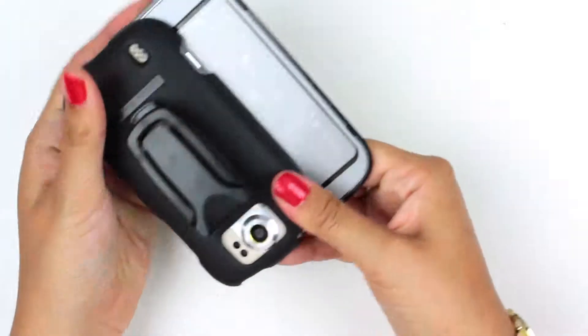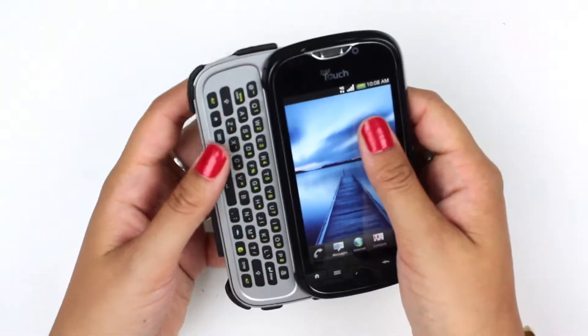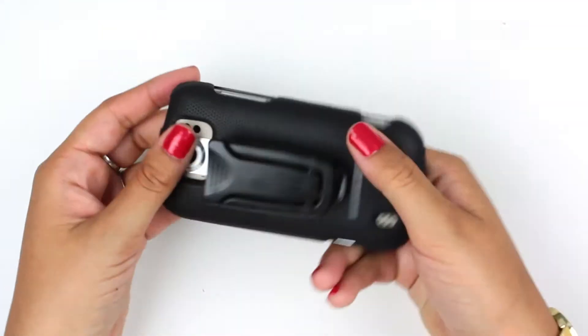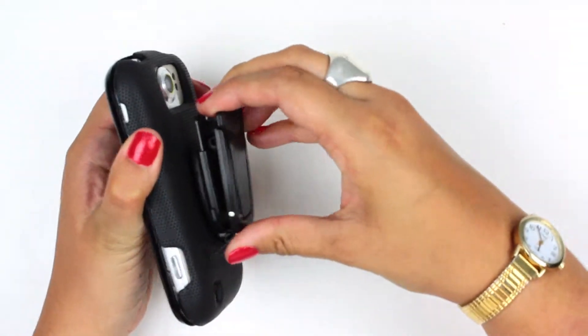Just make sure everything is lined up and that your edges are over your edges, like on the top piece. Simple as that, your case is on. It's a nice thick rugged case, and you have a belt clip here.